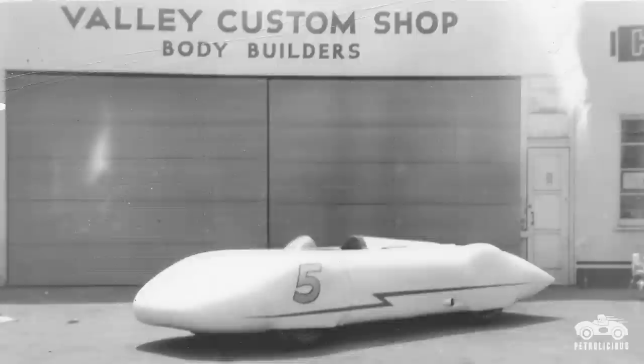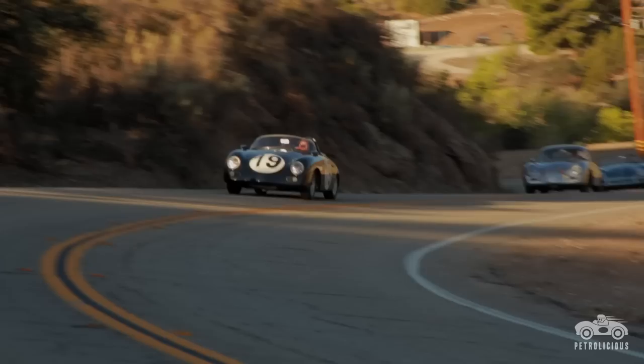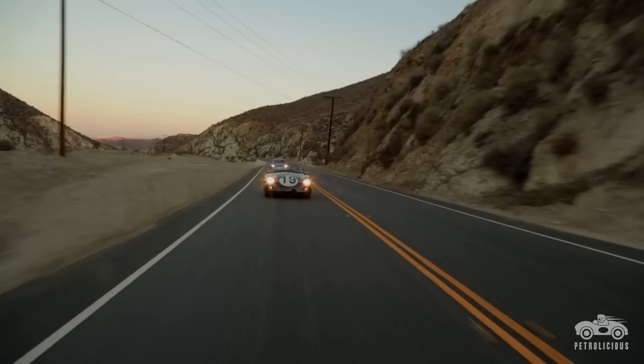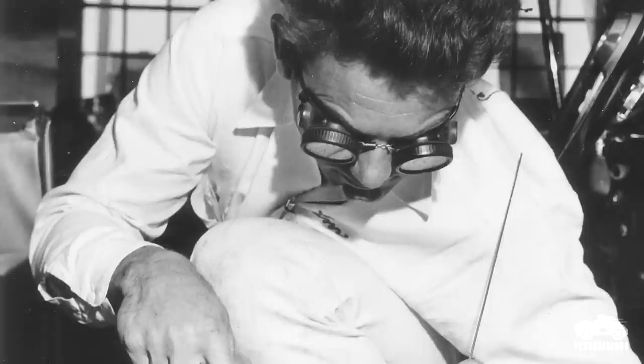I've been building 356 Porsches for a little over 25 years, but my story really started 70 years ago. My grandfather, Neil Emery, had Valley Custom Shop. He was really one of the pioneers when it came to channeling and sectioning cars — the art of taking a car and keeping it so that it looks like a factory car but is just much more streamlined. It's always inspired me, driving me every day to build a car that looks like an evolution of a design rather than a heavily modified car.